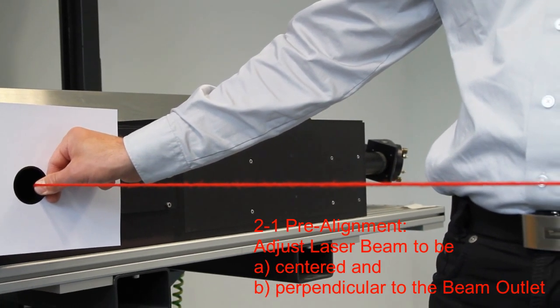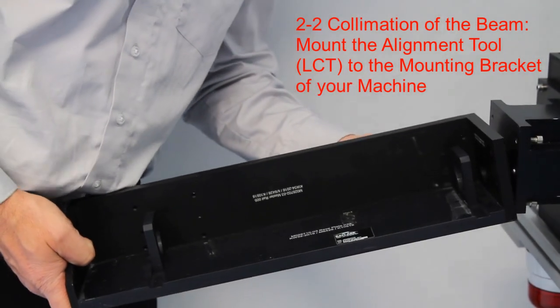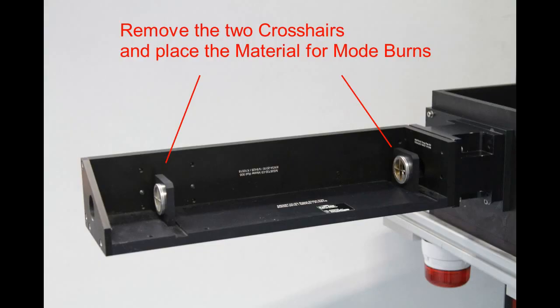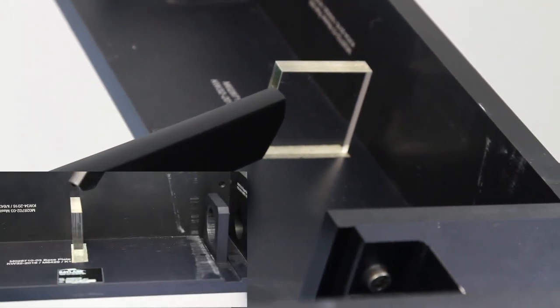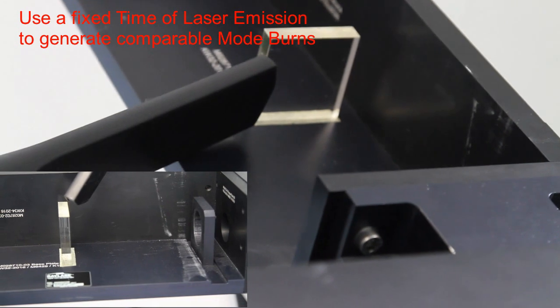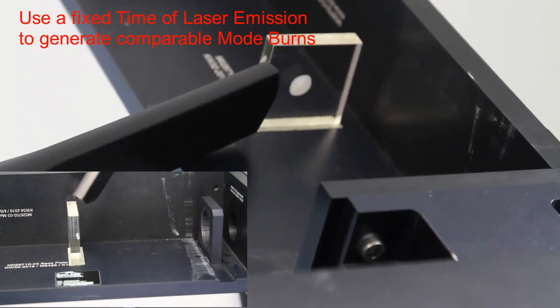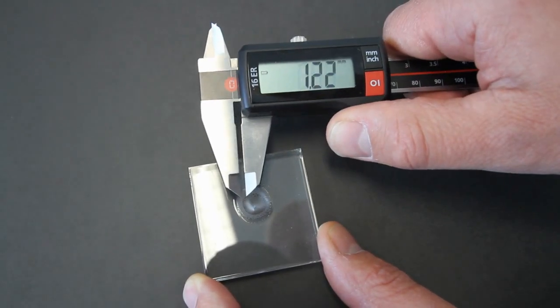For a precise alignment of the beam, the alignment tool is mounted to the mounting bracket for the scan system. To check the collimation of the beam, the diameter is measured at two positions. Ideally this is done using a beam measurement device. In the video it is demonstrated using mode burns in acrylic, which is still a common method for CO2 lasers. The measurement is repeated at a second position further away from the output aperture.